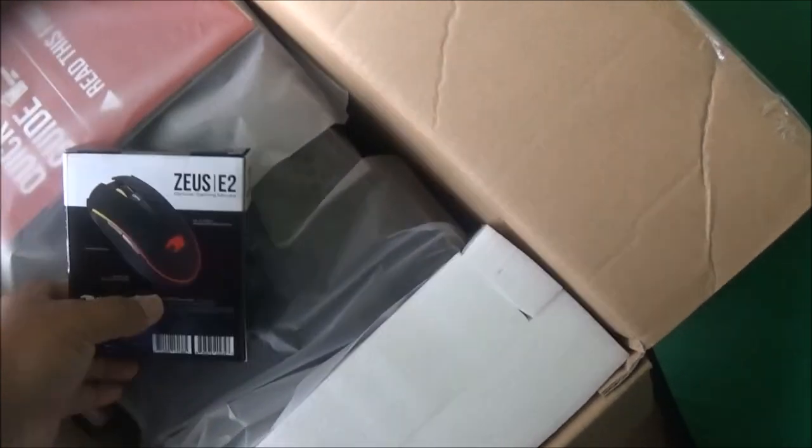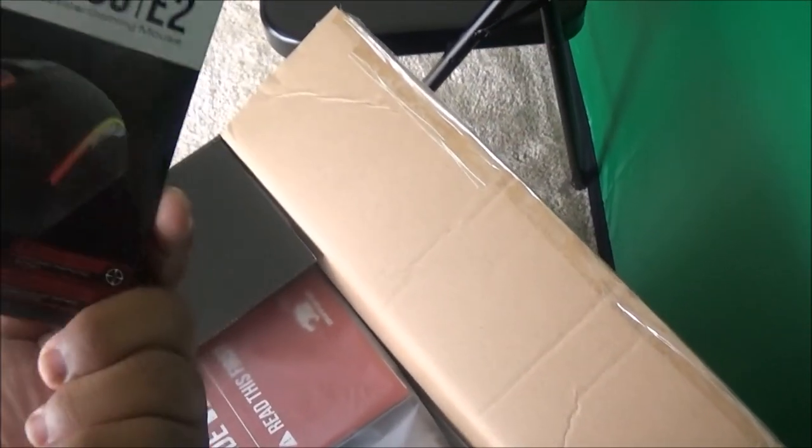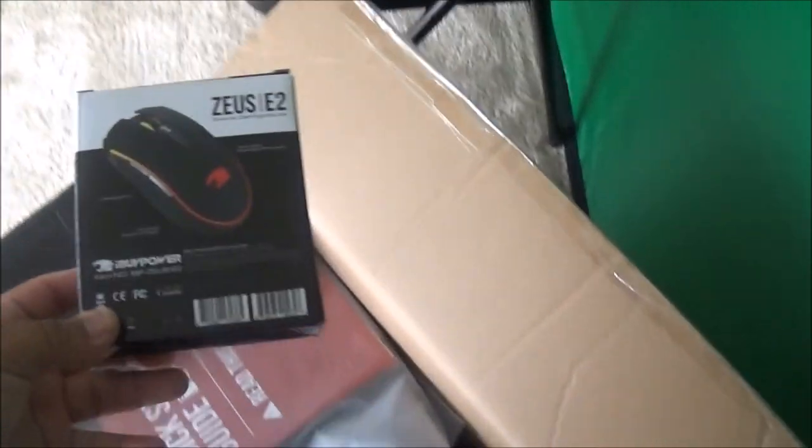Opening up the box, it comes with a Zeus mouse. I heard it's pretty cheap material or whatever, but I got a mouse, so I don't care. We got the manual and all of our software things that come with the system. We got this little remote because the actual computer itself lights up — it has different lights and stuff.